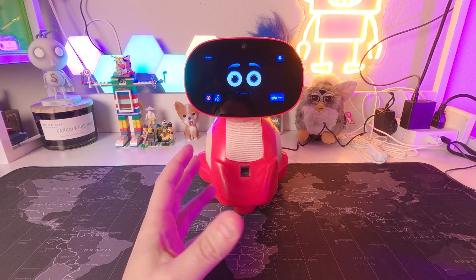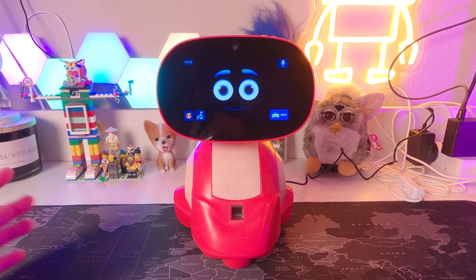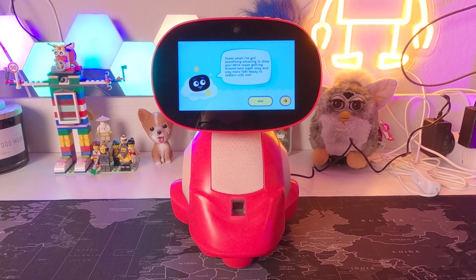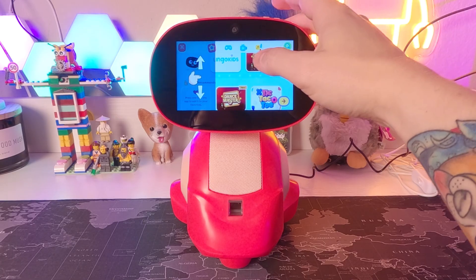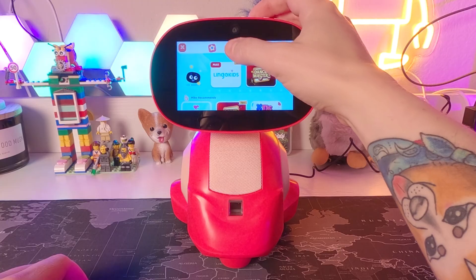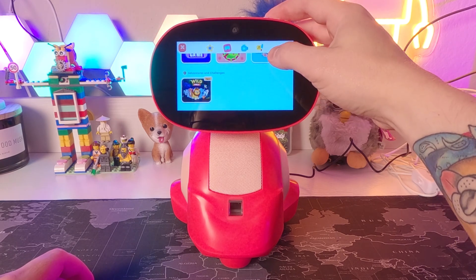After you complete all three journey pieces, it moves you on to another journey with harder shapes, math problems, and other ways for your kid to learn new stuff. Hopefully my dog will start learning some cool stuff from this. Moving over, there's also a button called Apps. The robot says: 'We've made getting around here super easy and way more fun — it's all your favorite games, shows, and crafts all in one magical place.' You can navigate between all your apps, games, videos, and music.